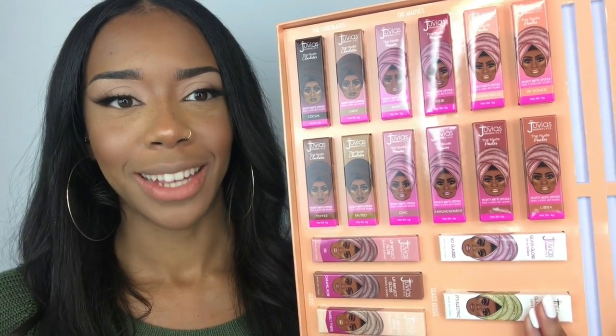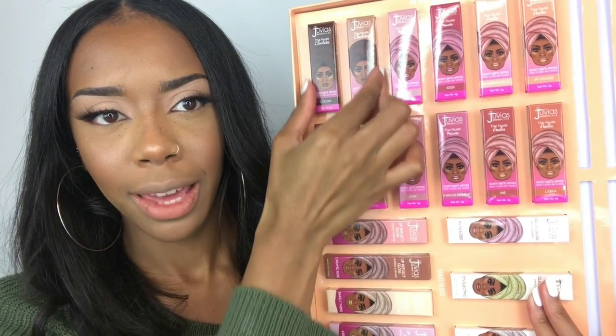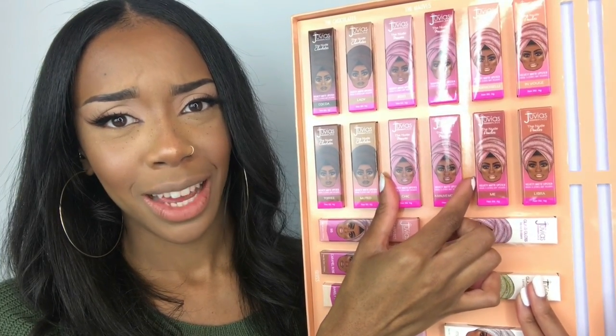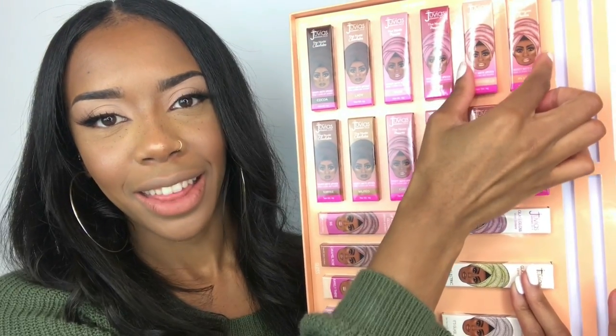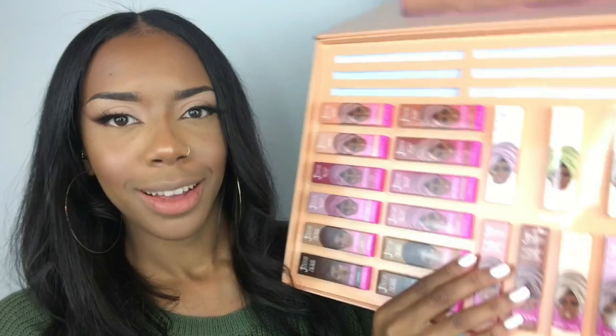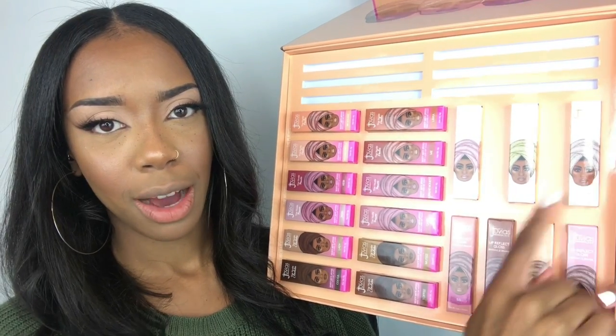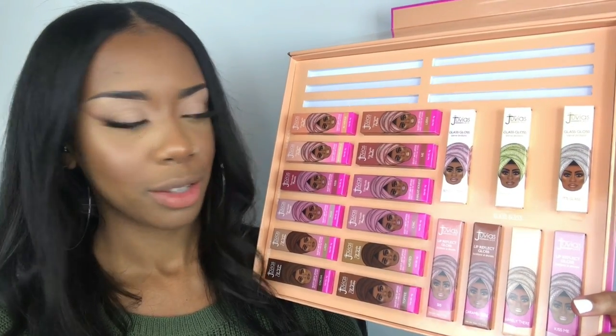I swatched the lip liners so I'm not going to put them all on my lips because we're going to be trying on lipsticks, and I want you guys to see the lipstick shades on their own. I just wanted to show you that it is broken down into sections — these four are the chocolates, these four are the morphs, and then the last four are peaches. The glosses are also broken up into sections. The top three are titled glass gloss, and then the bottom four is just gloss — on the box it says lip reflect gloss. I'm going to swatch the lipsticks first and then we'll move on to the glosses.